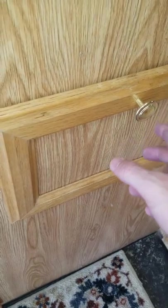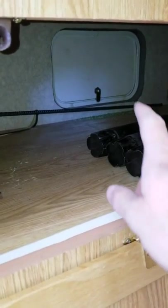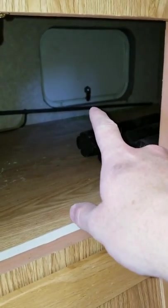Under here is some storage — this is kind of a unique one. This storage actually goes out to the outside as well, so if you have something you want to access from the outside, there's a key on the outside where you can get into this storage.